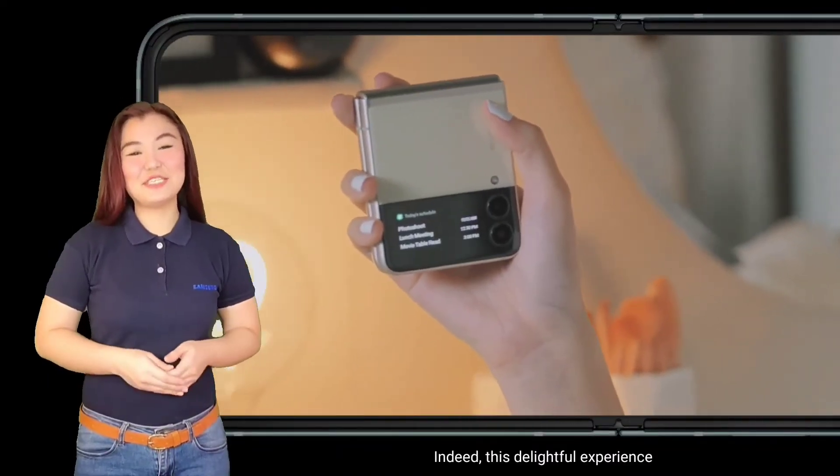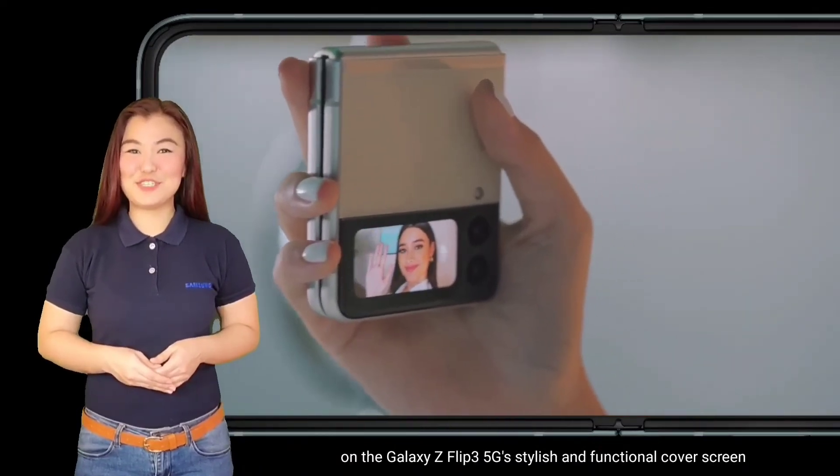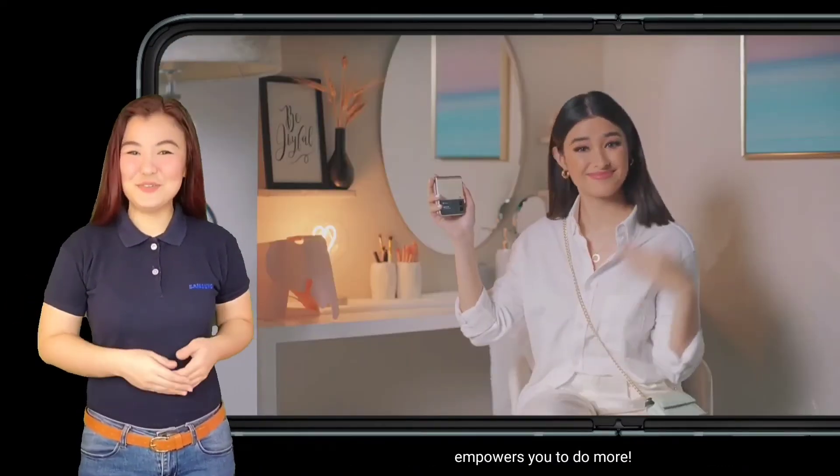Indeed, this delightful experience on the Galaxy Z Flip 3 5G's stylish and functional cover screen empowers you to do more! Keep safe everyone!